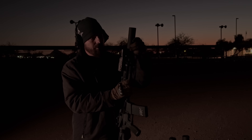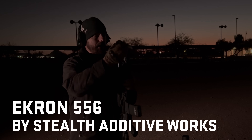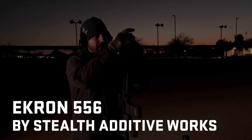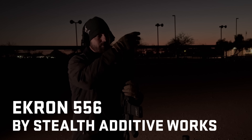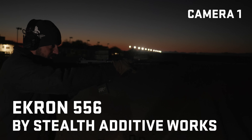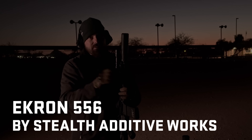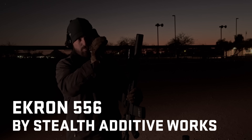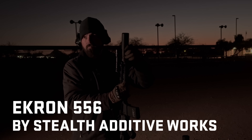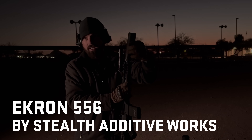The next one is the Stealth Additive Works 556 suppressor, and this is the one I keep saying I'm really impressed by — how good it sounds in comparison to even bigger cans, how light it is, and how low back pressure it is. They've just released a new model with even less back pressure than the current one I'm holding. Stealth Additive Works 556: I think I saw a little bit of sparks, but it was a very small amount. From the side, a fair amount was visible — a little bit worse than the last full-size BNT. That's impressive, because this suppressor is sized right in the middle and weighs a little bit less than the small BNT.